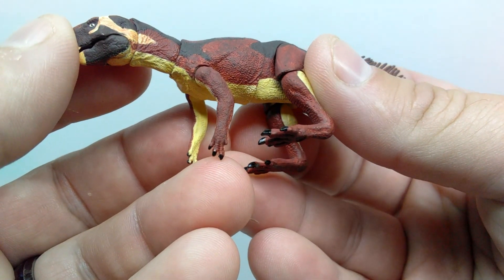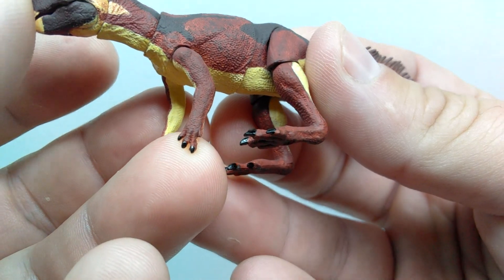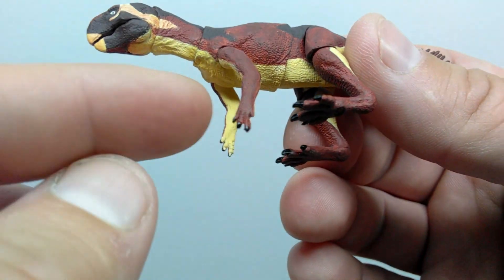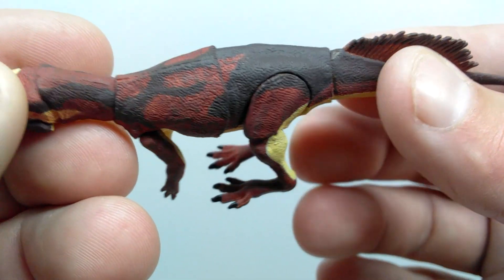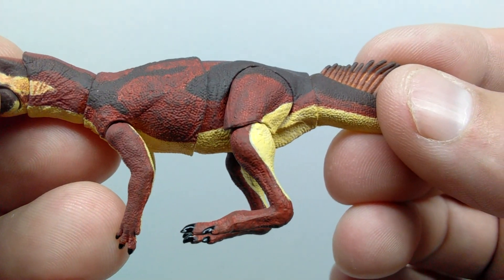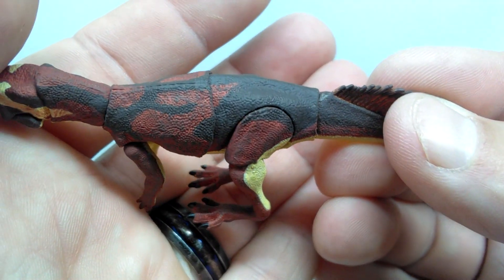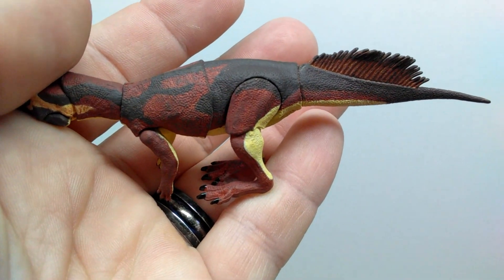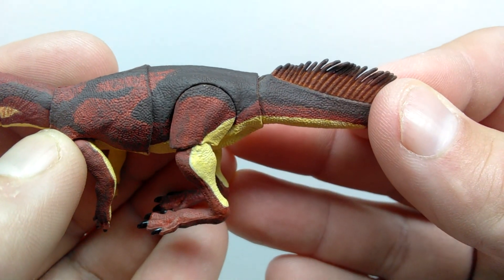Leading down into the arm you can pick up on some muscle definition as well as more really nice scale detail. Down into the hand, there are very nicely painted nails — super tiny fingers but they look great in both sculpt and paint. The nice yellowish tone runs out onto the underside of the arms. Leading back up into the stomach region, there's more beautiful skin texture throughout, with a little bulge in the stomach so it looks nicely fed. The skin texture looks really good here through the entire figure, with more transitioning between reddish tones and blacks.